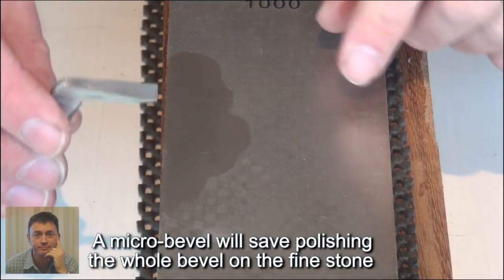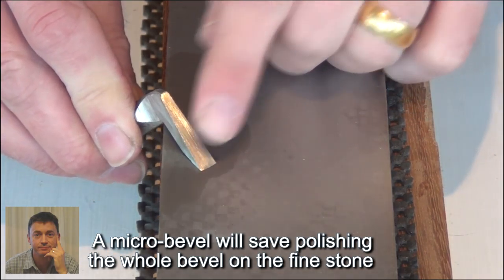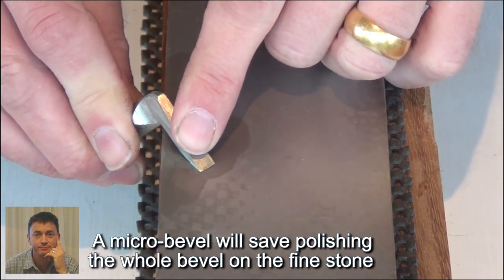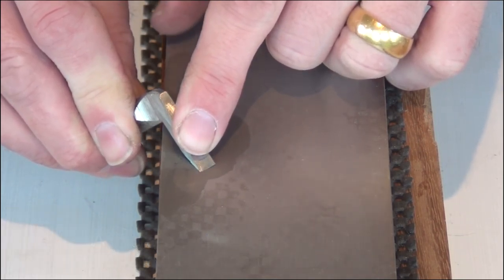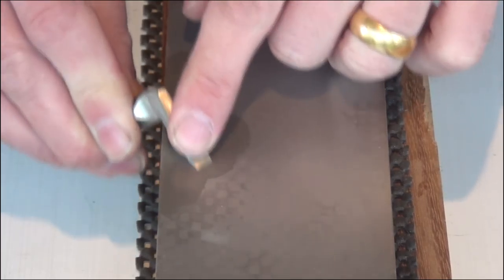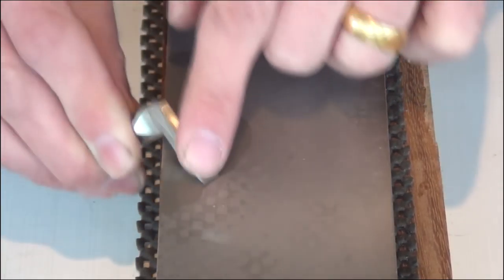I've moved on to the 1000 grit side now and I'll just put a little micro bevel on the end of the blade. So I've established the blade at the right angle so that the bevel is flat, and just raise it slightly more. Drag it along the stone a few times — don't need much pressure.